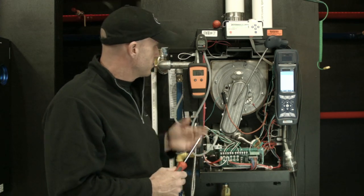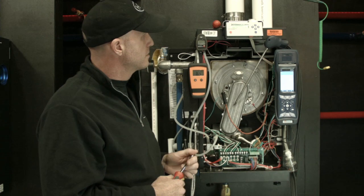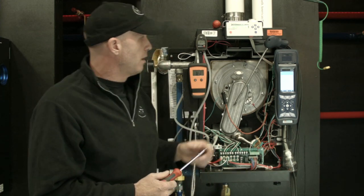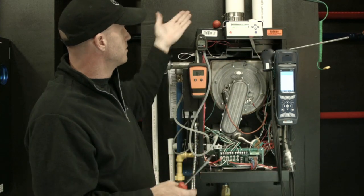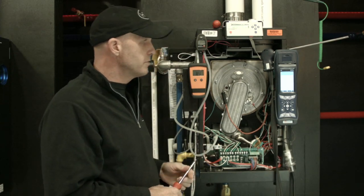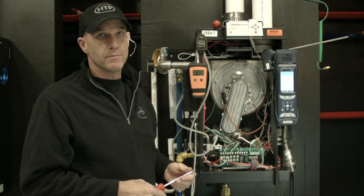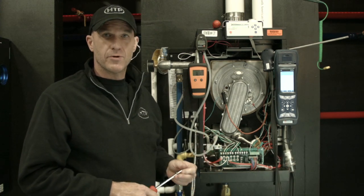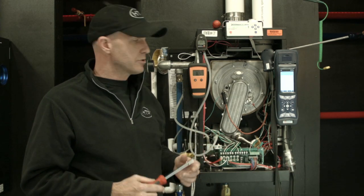We're all set on our inlet gas pressure side. We know where we are and we're within our limits on ignition. Now we want to get this model back into test mode so we can begin to sample the combustion. We want to leave the probe outside of the exhaust until we have established combustion and flame is burning well. We can go to low fire or high fire. I prefer to go to high fire first, get the maximum set, then drop it down to low and fine-tune if necessary.